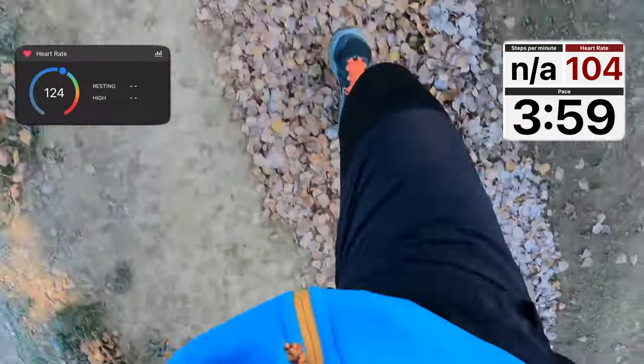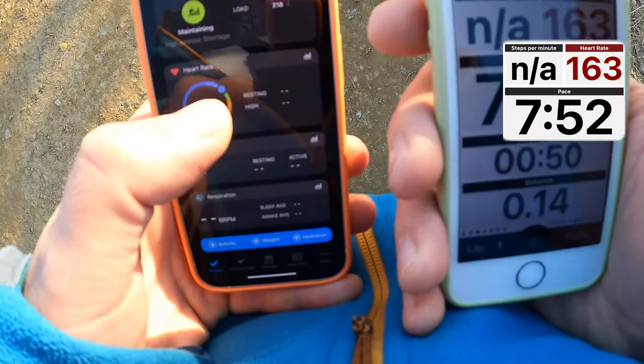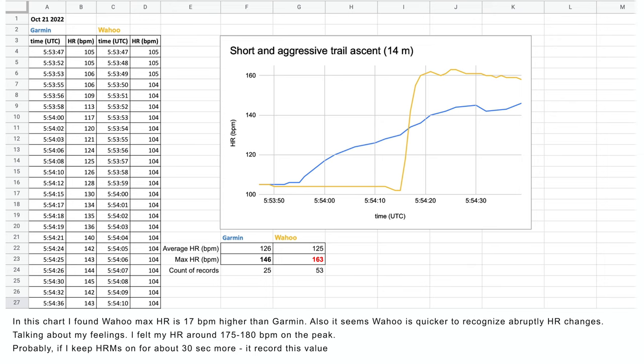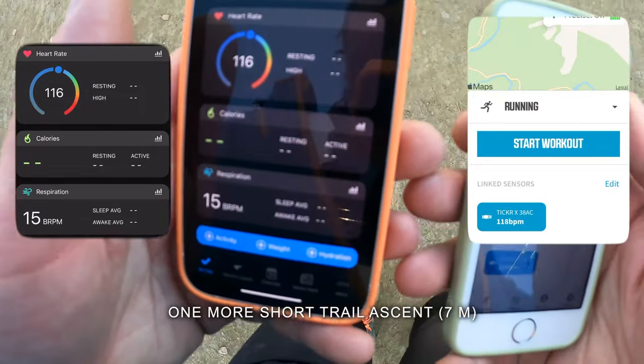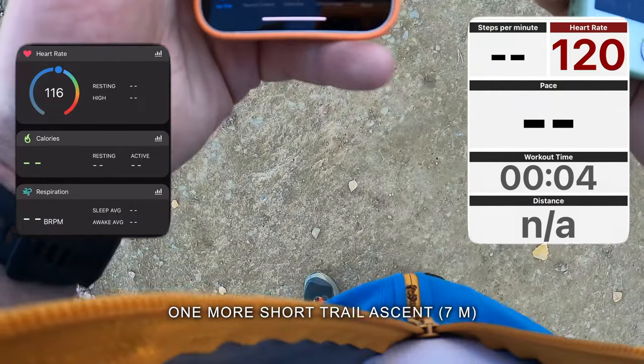Both monitors are behaving strangely — probably it's not aggressive enough ascending for me. Oh, you can see they are showing different values. I'm going to start some quick ascending test again. Starting VAHO, starting Garmin — let's ascend.